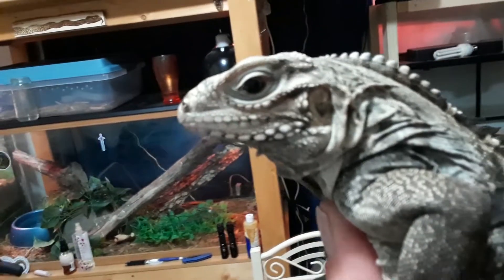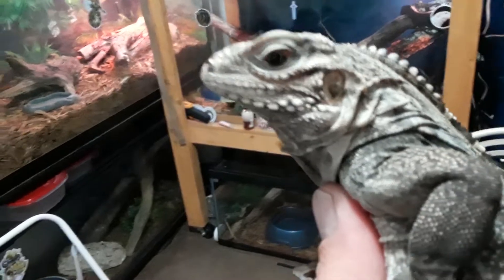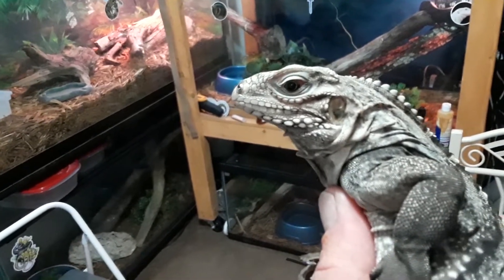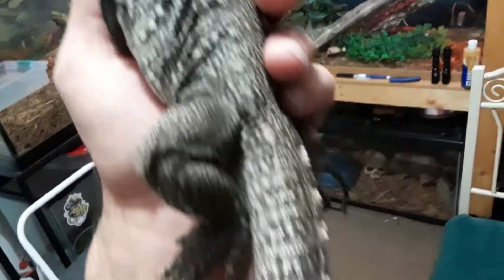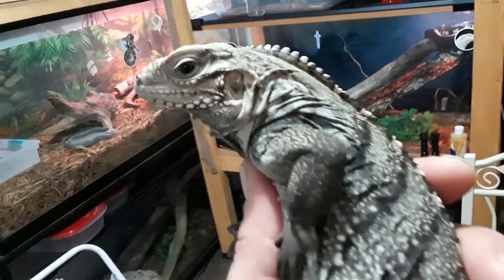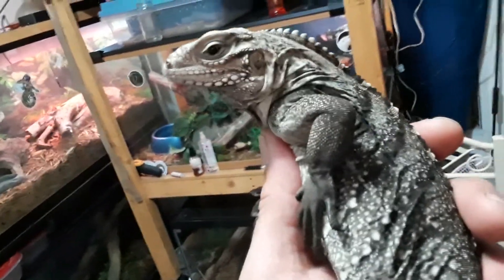One of the cool features I really like about this lizard is this red on the outside of the eye — that's just something the Cuban rock iguanas have. You can see this thing's got really impressive colors and pattern, nice spikes on the tail and on the neck. They remind me more of a marine iguana than a green iguana, but they're obviously not a marine iguana.